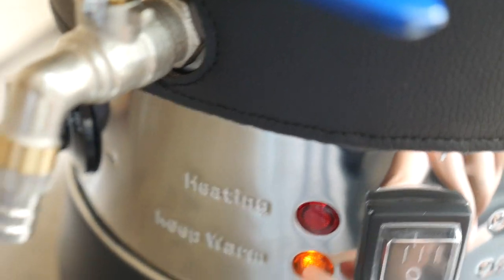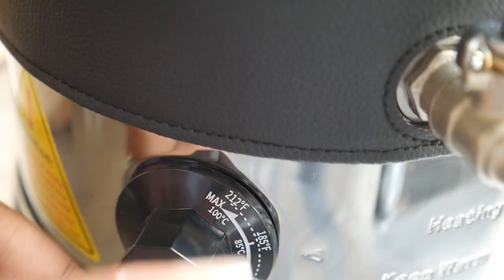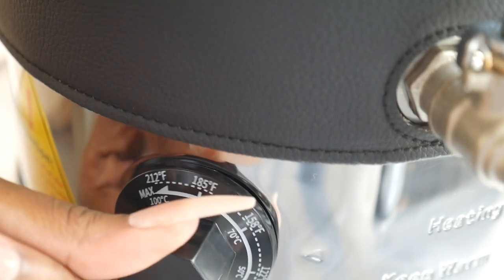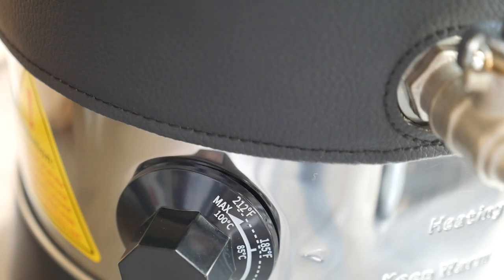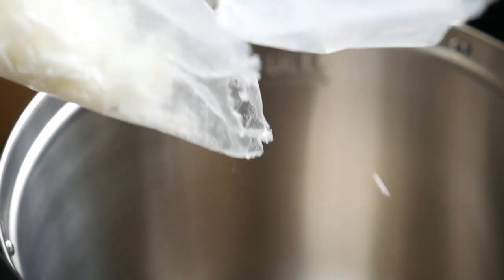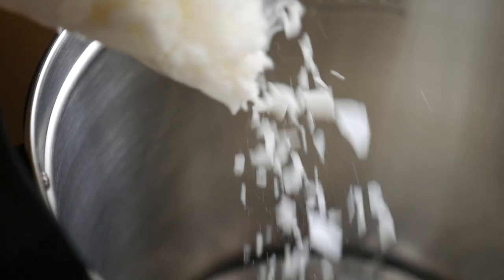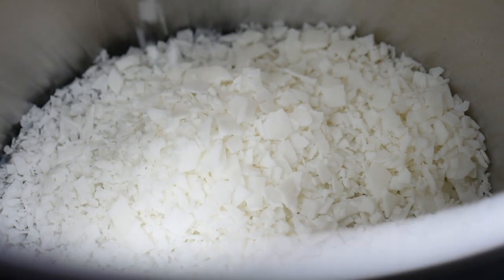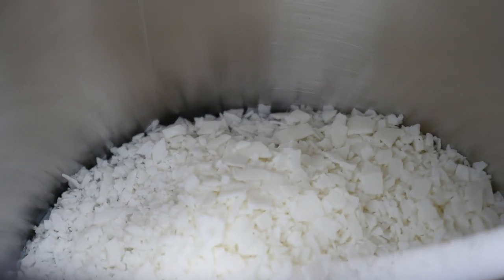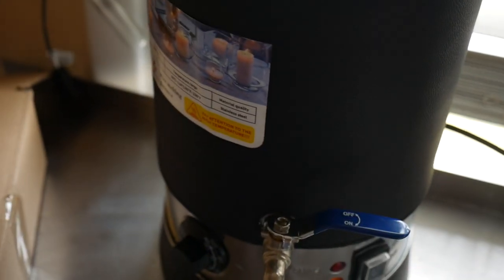Push that button — once you see that this light is orange, it'll let you know that it's actually on. We're going to set the wax to about 185 degrees just to get this melting quickly. Just going to turn it to lock it and make sure that it's locked into place.